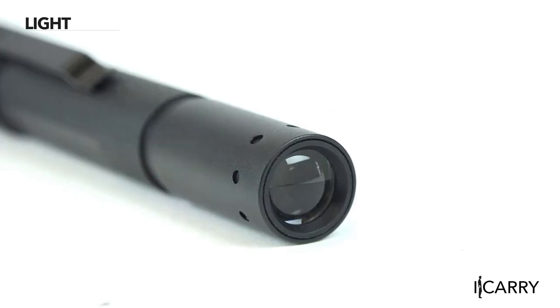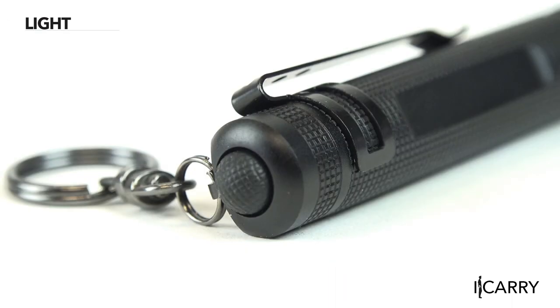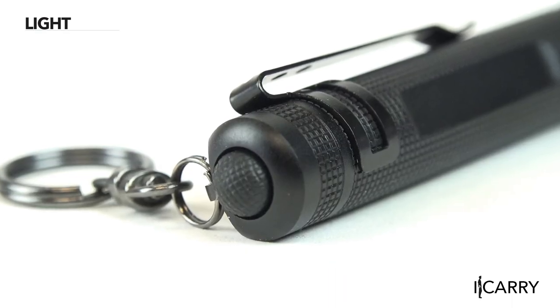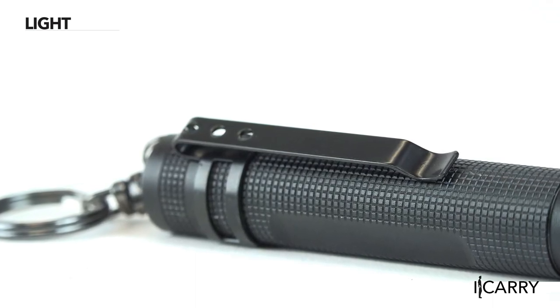Momentary on can be activated only by depressing the tail cap partially, while depressing the cap fully allows for constant on operation. The light can be carried multiple ways, thanks to the included keychain ring and pocket clip.